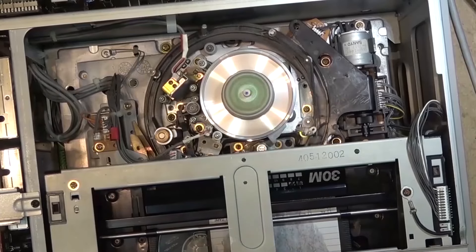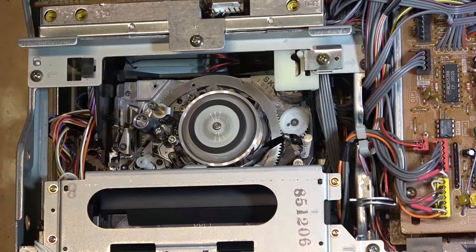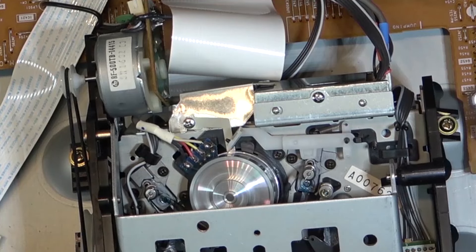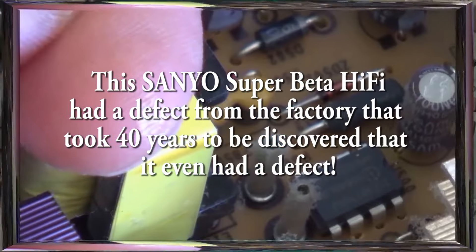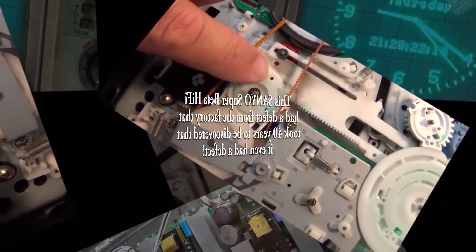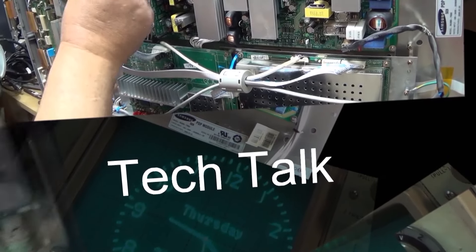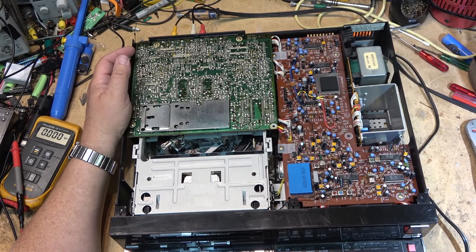Today I got a Sanyo Super Beta Hi-Fi machine in. The complaint on it was it doesn't work. The fella brought it to me and said he hadn't used it for a while, hauled it out of the closet to play some tapes, and it's dead. Well, the dead part wasn't the tough part — it also has no color. So we have two faults on this one to get to.